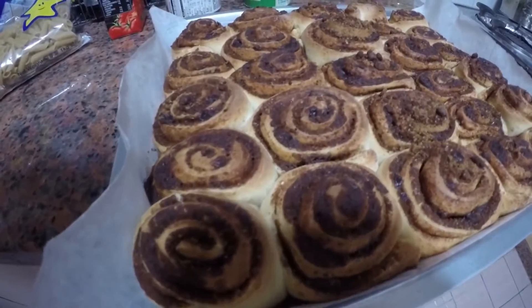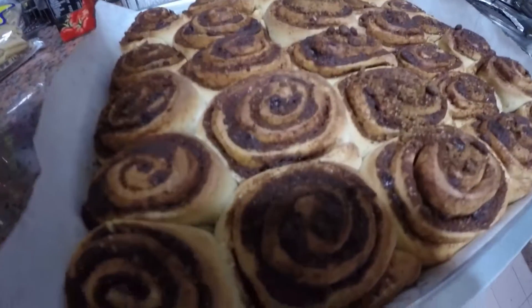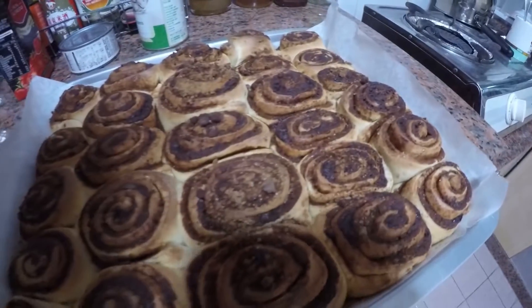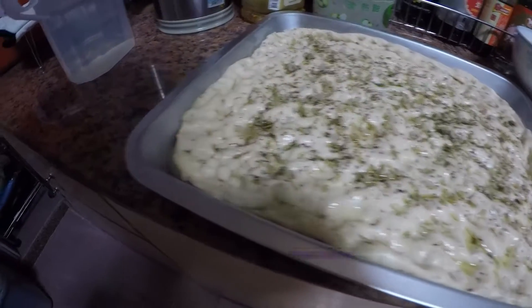Some of the sugar has melted, which is quite good because I put demerara sugar inside, so it's got a little crunch. I think it's cooked because it looks cooked. I've already turned off the oven.